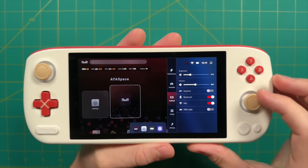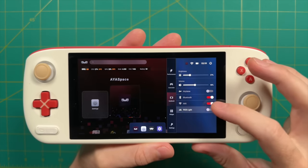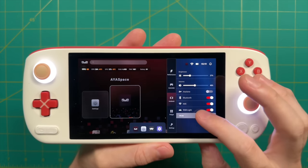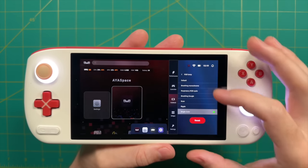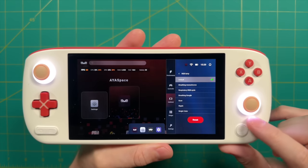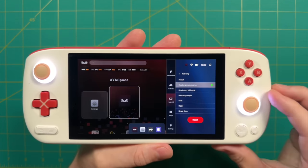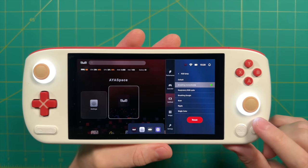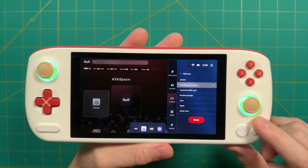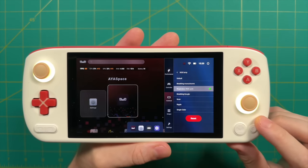In the next section of the sidebar there are other handheld settings including brightness, volume, and toggling RGB lights. The RGB light settings have a couple of presets modeled after the Windows version of AyaSpace. Unfortunately, there are currently no options to reduce LED brightness, and they're just way too bright. Unless a software fix comes, the LED lights probably won't be used — which is a shame because it's a cool function if it were just a little less bright.